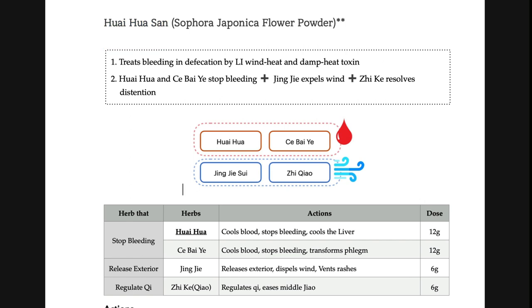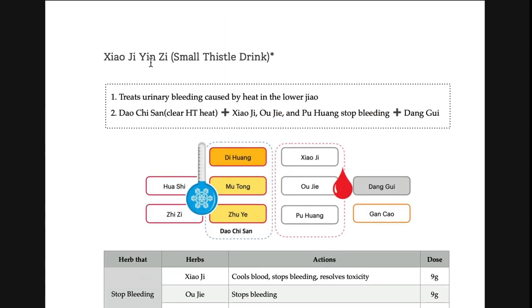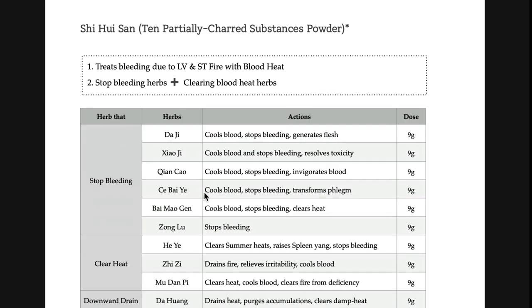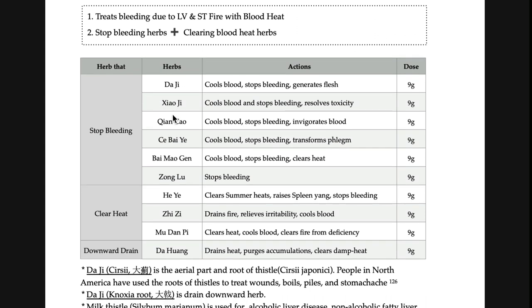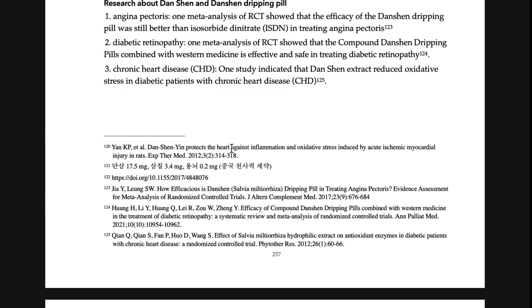That is it for stop-bleeding formulas. Huai hua san — what you need to remember: blood in defecation, and heat signs will be shown as an option. Xiao ji yin ji is for number one (urinary), xiao means small — so it is for urination. Huai hua san is for number two, defecation. But the same: blood in urine or defecation with heat signs. Shihuisan also cools and stops bleeding but is for general use and contains both da ji and xiao ji — so it can be used from nose bleeding to blood in defecation and urination. This is also for the branch, not the root.